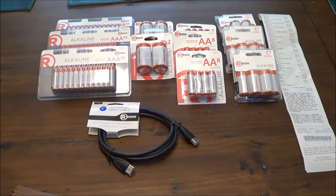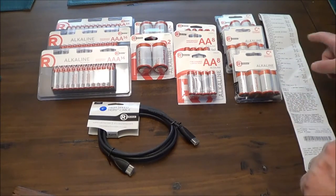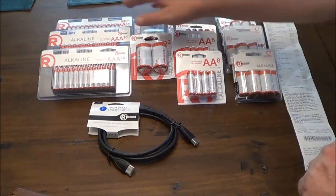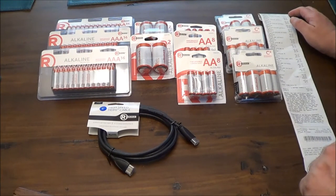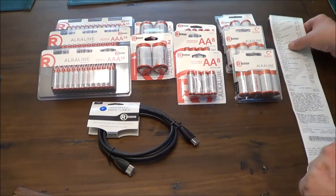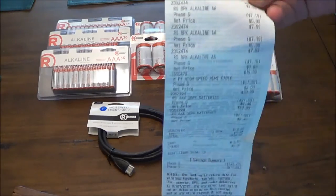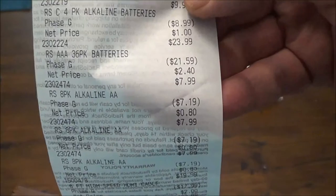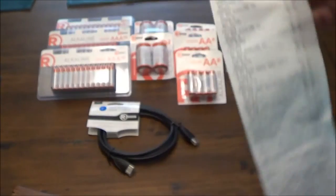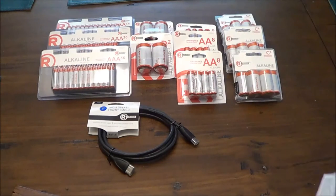— after taxes, everything was $16.60. Just real quick: these AAA batteries — I got three packs, 36-count packs — and those were $2.40 for each pack.